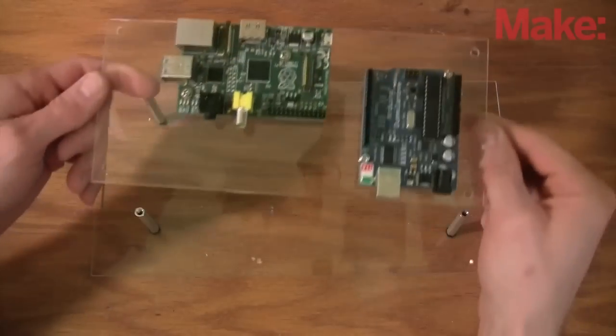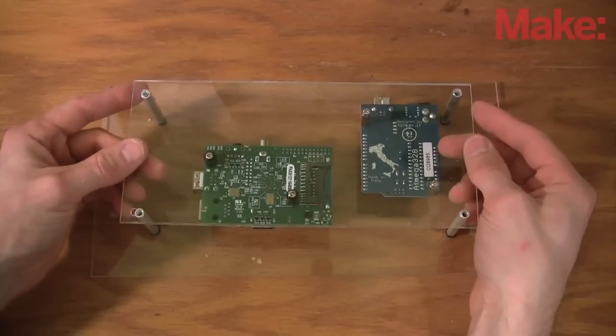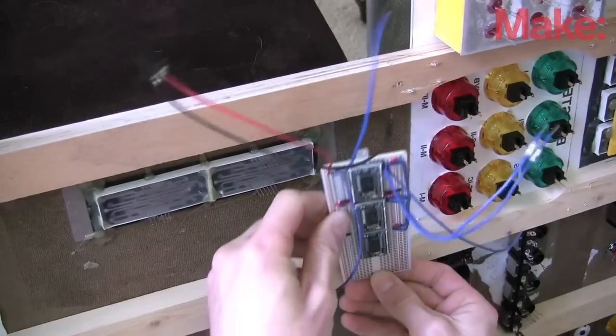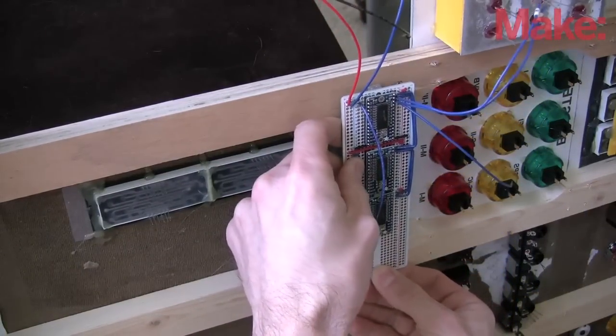An Arduino will read inputs and command LEDs, cooperating with a Raspberry Pi that will play sounds and handle gameplay. I used five LED matrix drivers to control all the LEDs, allowing control of up to 640 LEDs.